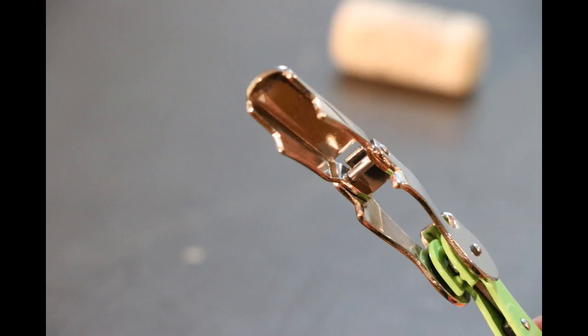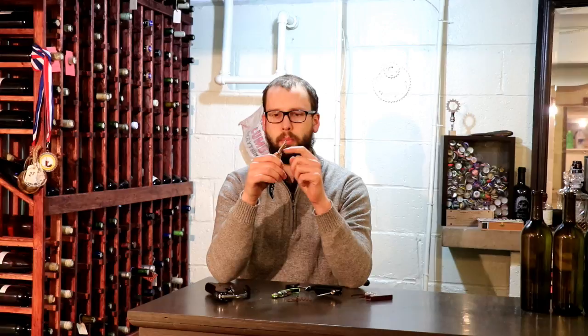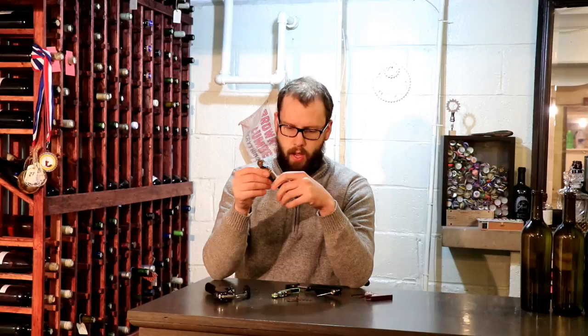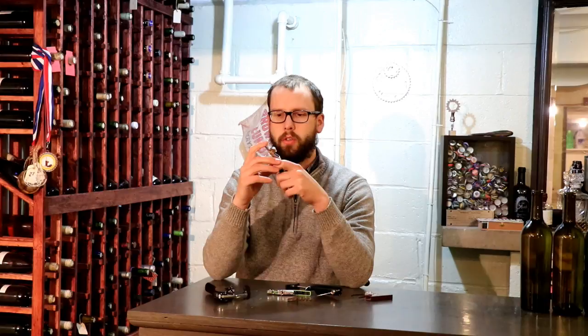The edges of the part that touches the bottle are actually bent over, because I've had cheaper versions where it'll actually chip the bottle when you press against it. These are still very cheap — only about five dollars each. You can get them in all different kinds of colors. Here's a green one, and they have a little knife to open the foil as well.